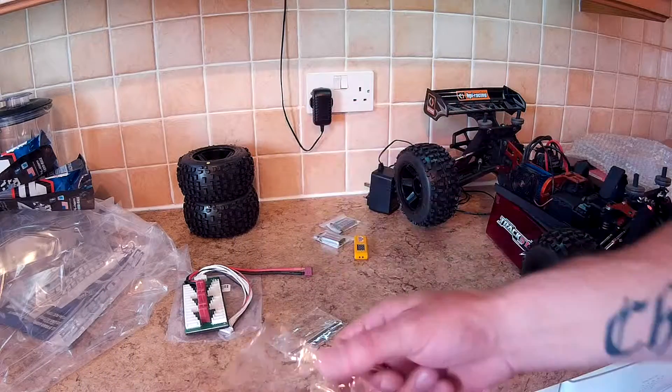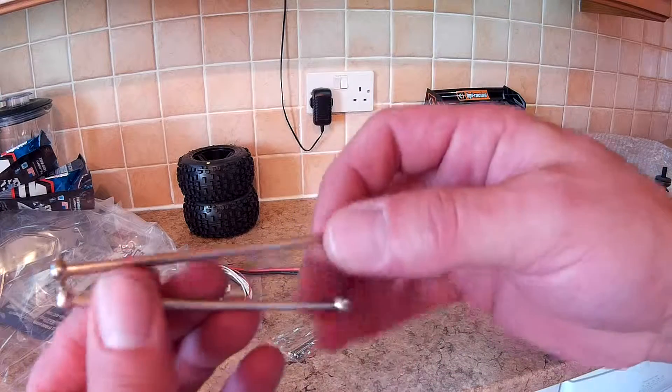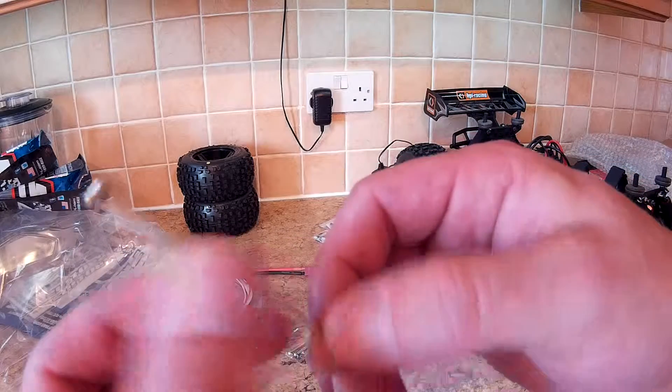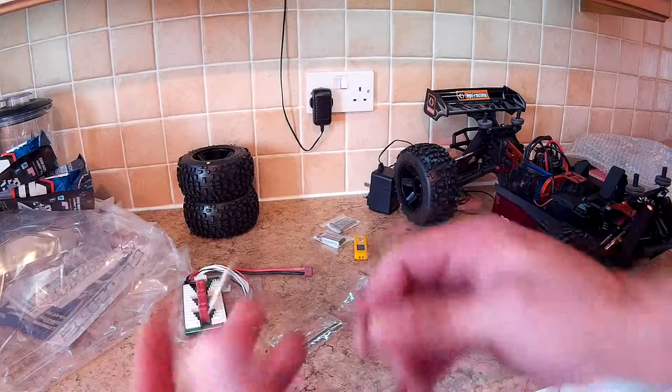The stainless dog bones were a must because last time I took my buggy — my XSTR Pro — down to the beach, you all know what sand and salt water does to dog bones: corrodes the hell out of them. It'll be interesting to see if these are real stainless steel.